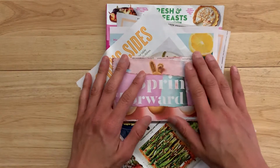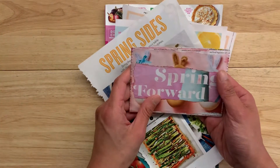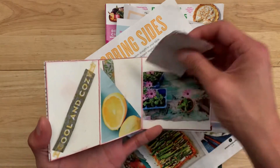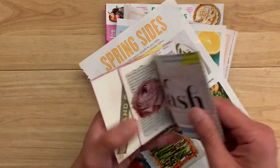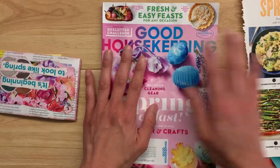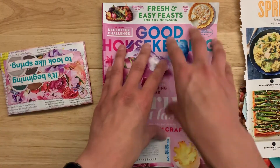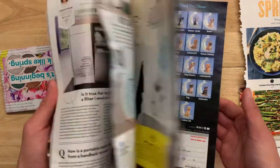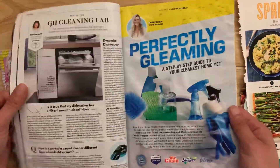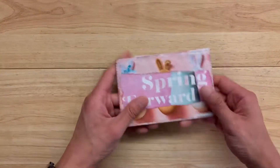Here's a little flip-through of the first junk journal I ever made. It's made from one 12x12 piece of cardboard stock. I used an old scrapbook and you'll see what it is later. My goal for this was just to use everything from just one magazine — so this entire book, aside from a couple of tiny things, uses pages from the spring issue of Good Housekeeping. As you can see I've ripped quite a bunch of pages out already. Okay so let's just get started.